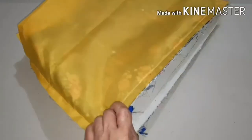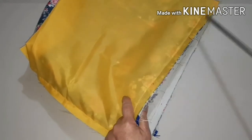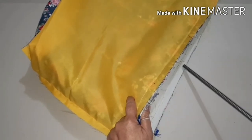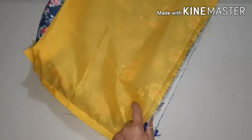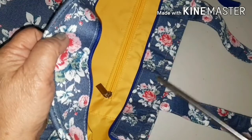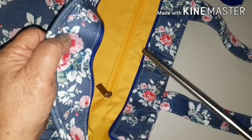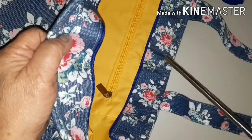Divide the lining in two and attach the pocket to one of the parts. Attach the lining to the bag and sew around the bag with a two-centimeter allowance from the top. Make a second sewing about two centimeters from the top — this will keep the lining and the zipper in place.